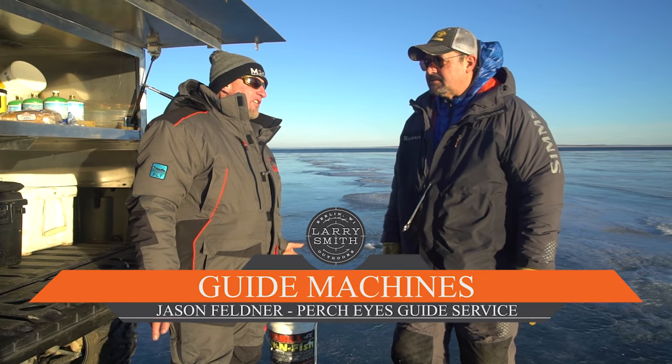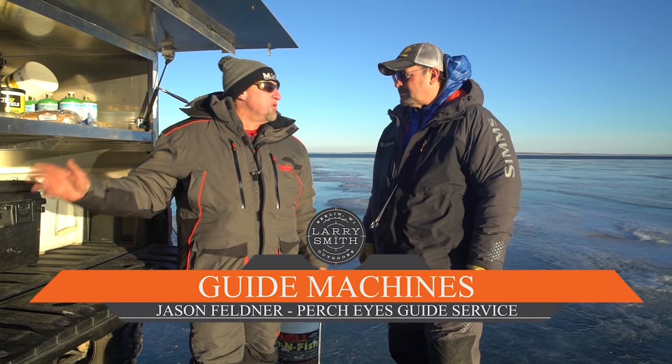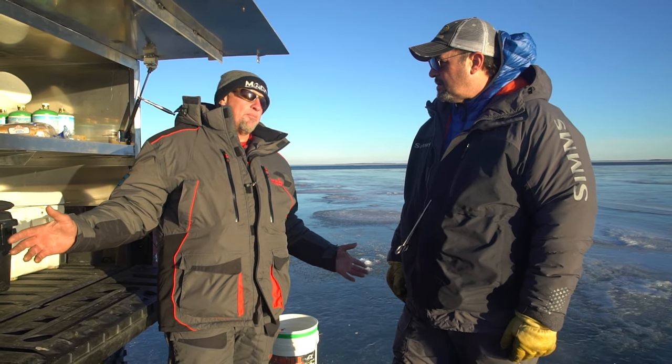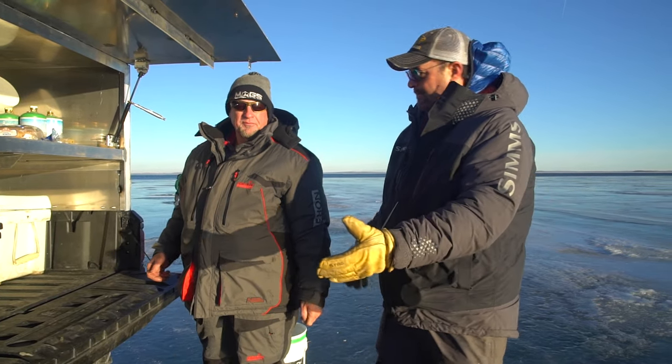I'll tell you what, Jason, what I love about ice fishing is all the cool rigs that people do. You really got your UTV here decked out — let's kind of go through it and show everybody, because UTVs are a big thing now when it comes to ice fishing.